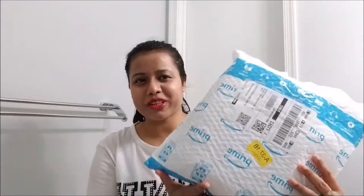Hi guys, welcome to my channel. Today I'm going to show you a handbag that I have ordered from Amazon. I have never ordered any handbag from Amazon, but this is the first handbag I've ordered from there. Let's see how it looks.